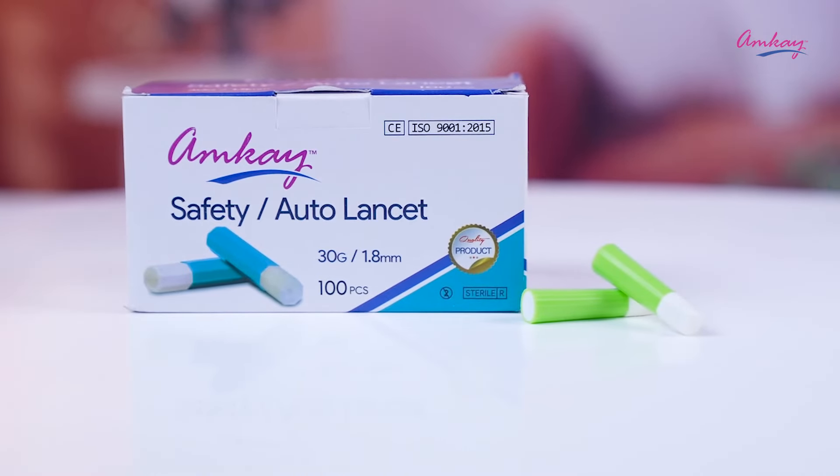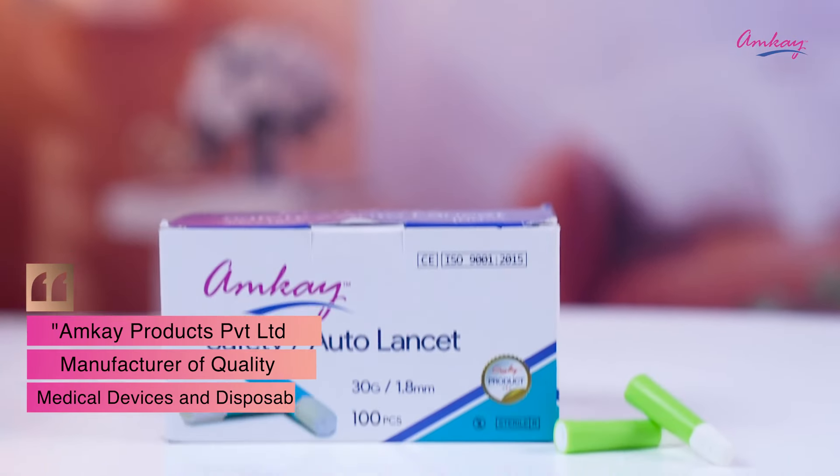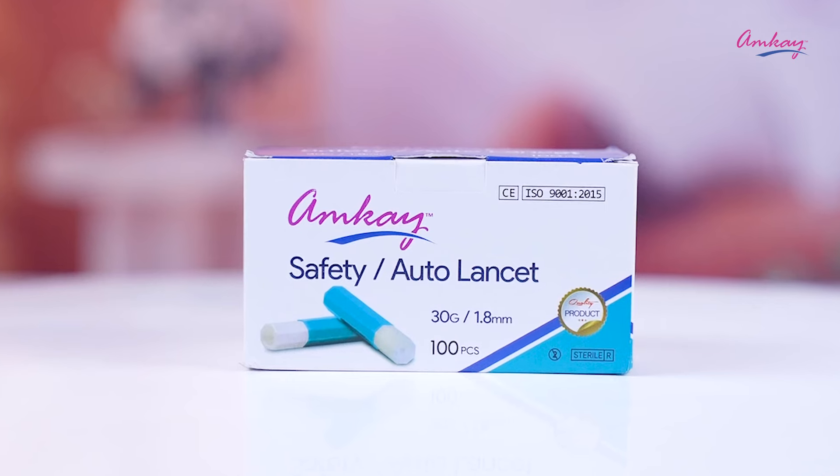This portable device is easy to use, which you can carry anytime, anywhere. So make your blood testing routine safe by using AMKIS auto lancet. This product is also available on Amazon, Flipkart, other online portals, and medical stores near you.